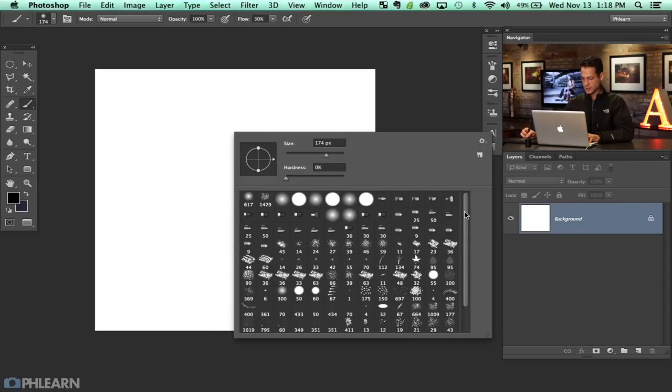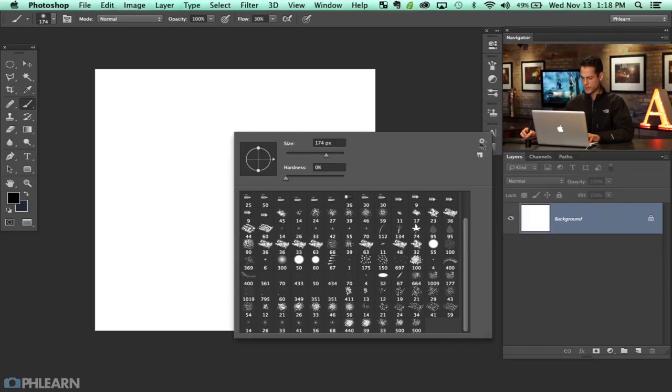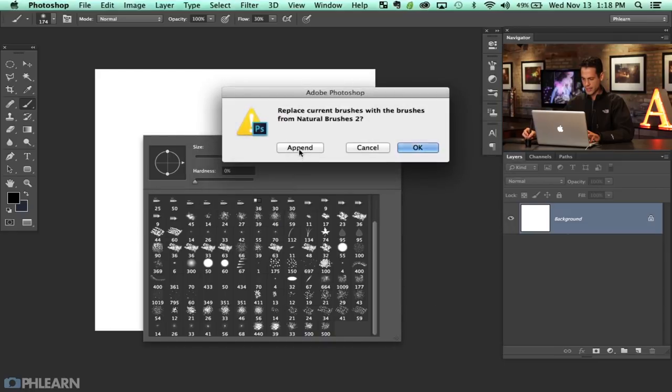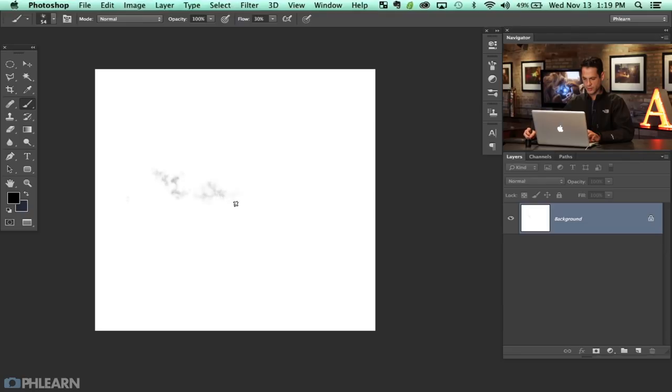Right-click and Photoshop comes loaded with a bunch of other random brushes. If you don't see any, go over to this little gear icon, click there, and you can go to faux finish brushes or natural brushes. Click that and hit append and it'll add some brushes. Just play around with that and you're going to come across all kinds of little scattery brushes.